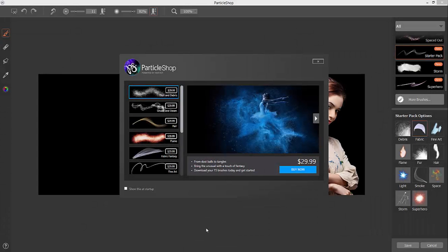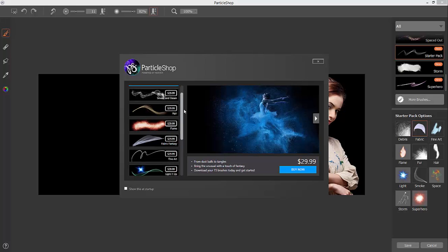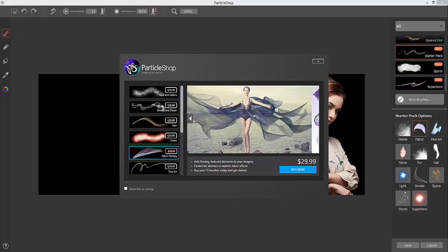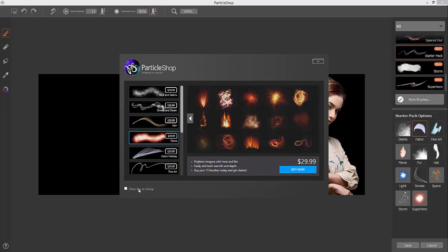The first time you launch Particle Shop in your image editing application you're going to be greeted with this welcome screen. In addition to the starter pack of brushes that you receive with the product, there are additional brush packs for sale. You can browse through these, see artwork created with the brushes, and see all of the individual brush strokes. If you choose not to have this greet you every time you start up, just uncheck this box right here.